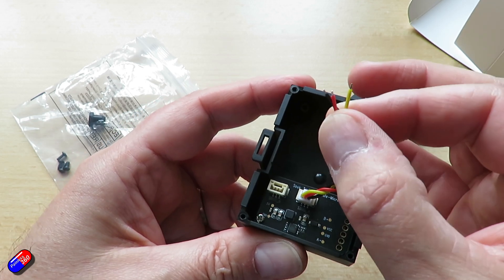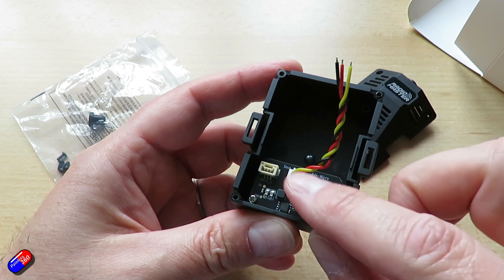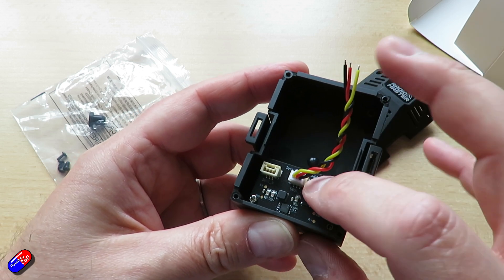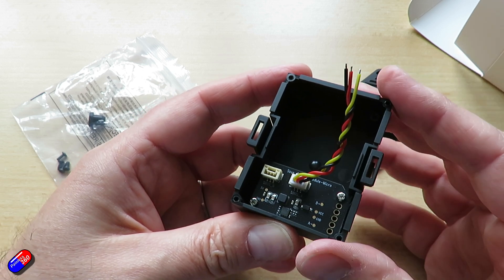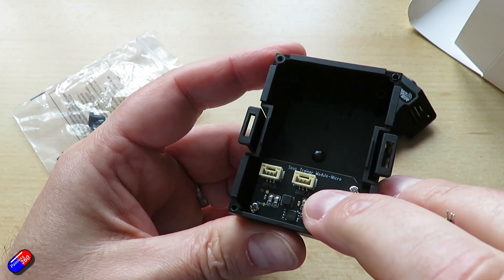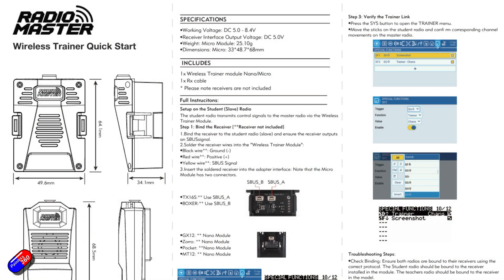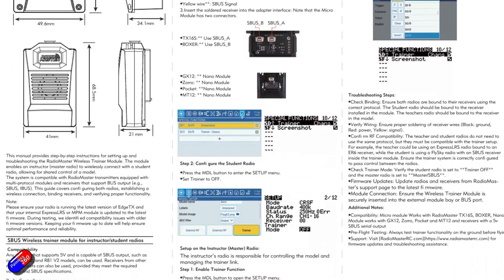Hopefully Radio Master will offer those in the future so that it's a solderless setup — rather than these different connections, using regular servo pins would have been kind of cool. And be aware that this one in particular has two ports depending on whether or not you've got a Boxer or something else — it depends on which one you plug it into. Again, it's all covered in the manual.